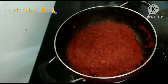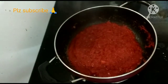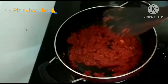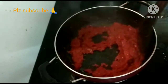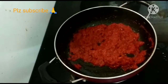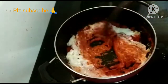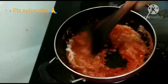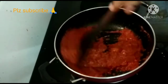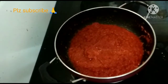Add the spicy paste and about 4-5 tbsp of cream. Add it in and mix it well. The cream gives a good taste and a rich recipe. Add it into the chicken pieces.